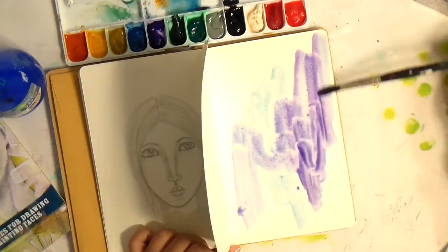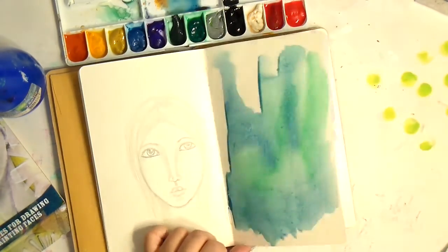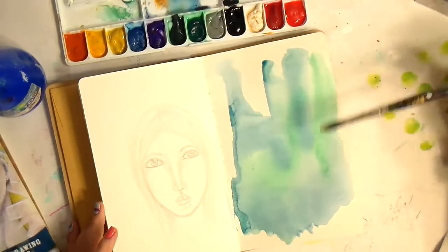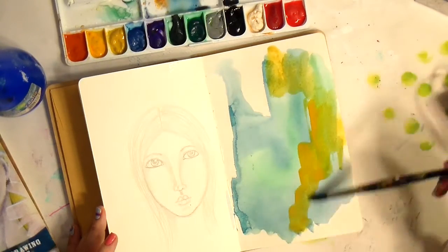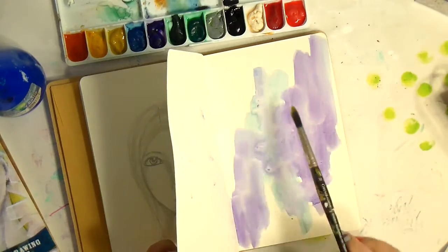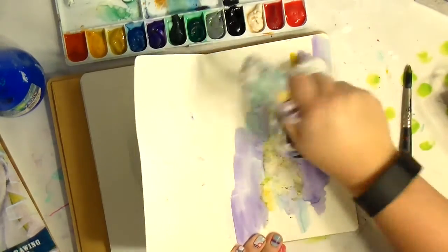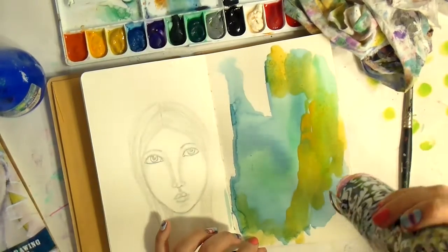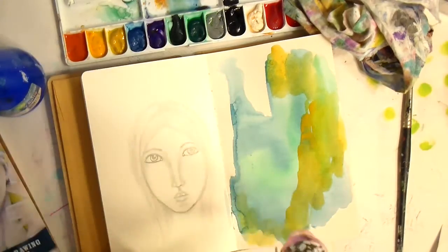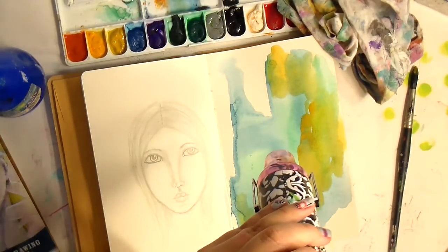I'm working in the Ranger Dylusions ink journal — the small one, maybe like a six by nine or something like that. I've coined this my face journal. I've also wanted to get more familiar with how watercolors work. I'm using some watercolors here — honestly not sure of the brand, just some that came in tubes. I may have gotten them at an estate auction; if so, they're probably Reeves ones you can get at Walmart or Hobby Lobby — not expensive at all.